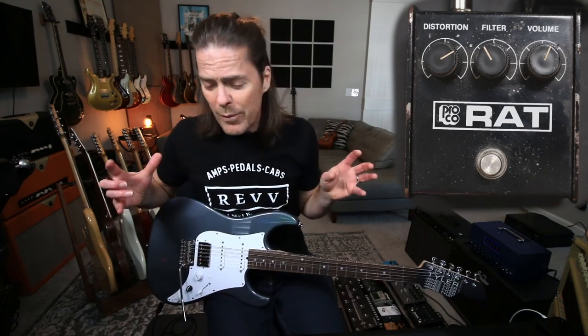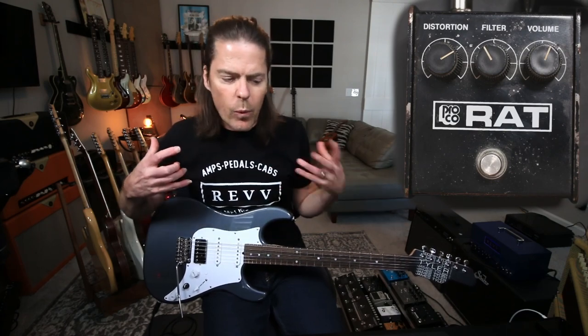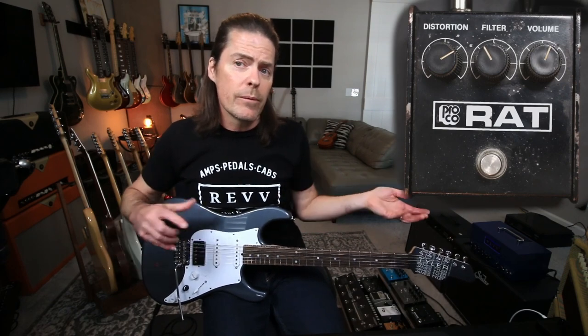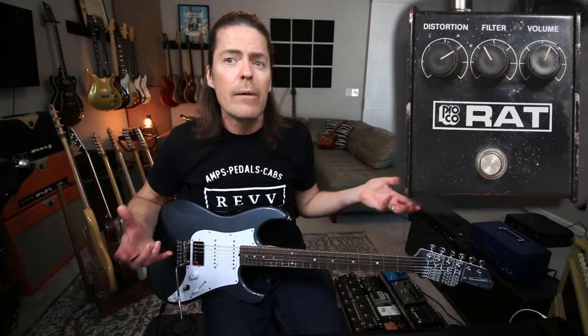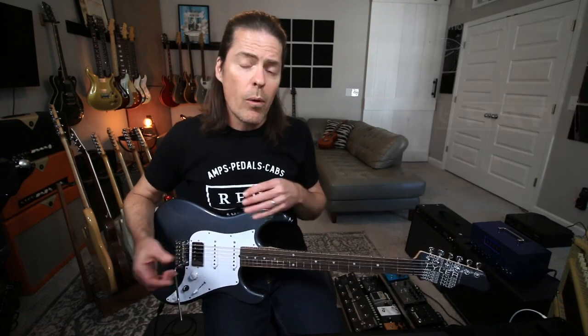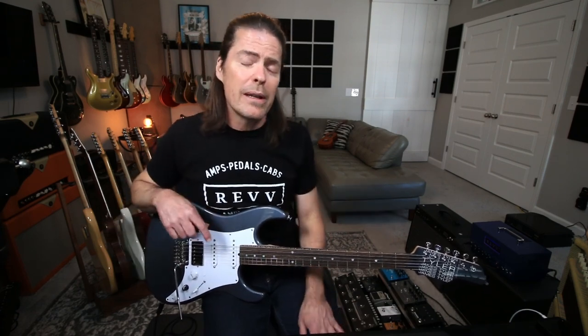I love hearing from you, so here's my question: what is your secret weapon? Or if it's not a secret weapon, what is it that really inspires you to play something different? It can be a guitar, amp, or pedal — it doesn't have to be an overdrive pedal. It can be like a delay pedal or a chorus pedal. Has there been something lately that's been your secret weapon? Let me know in the comments below. I really appreciate you guys watching and we'll see you next time.